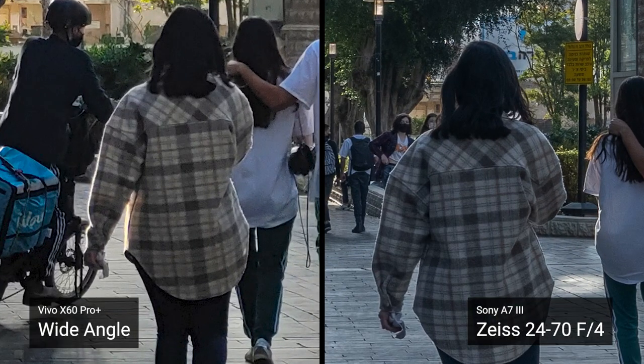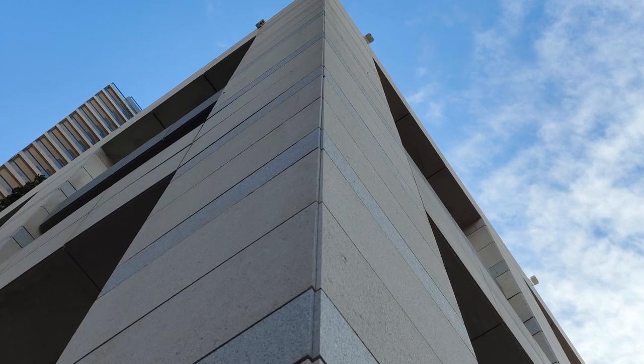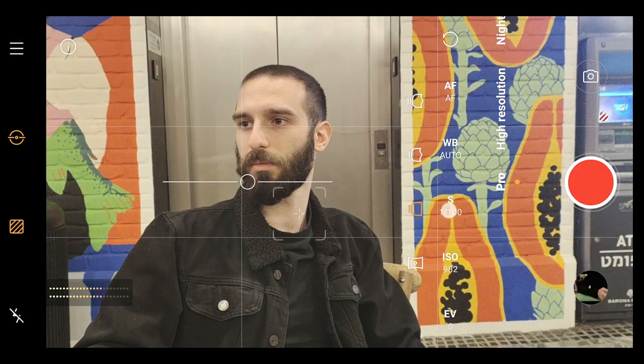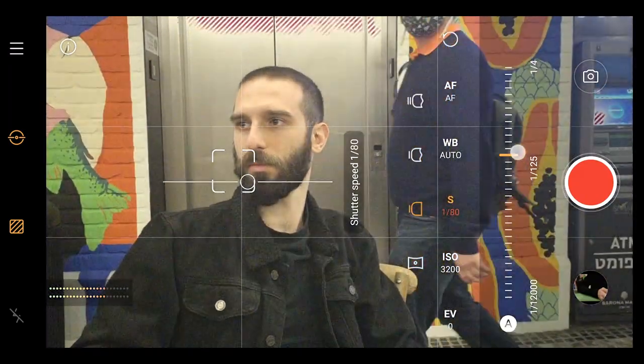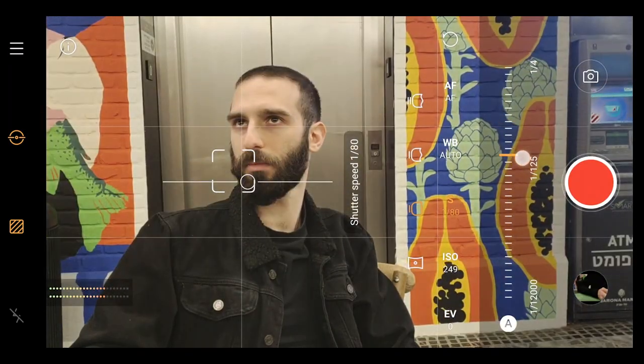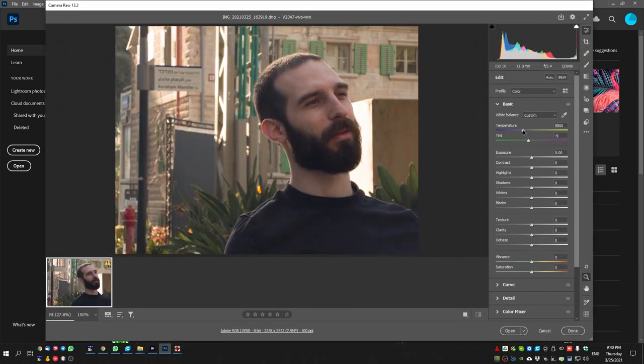With the Sony, the purple fringing is easily corrected in Lightroom. Looking at the jacket on the left, you can see it has more details and more subtle contrast, but this is to be expected from a full-frame camera. I am really impressed with the resolving power of the Vivo. When taking a standard photo, you can also opt for Pro mode, which gives you control over ISO, shutter speed, and white balance. It also enables RAW shooting, but you have to use the full sensor's 3x4 ratio, kept in DNG format. Sadly, you cannot take a 50 megapixel RAW.